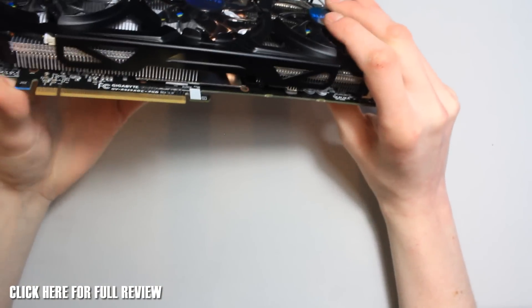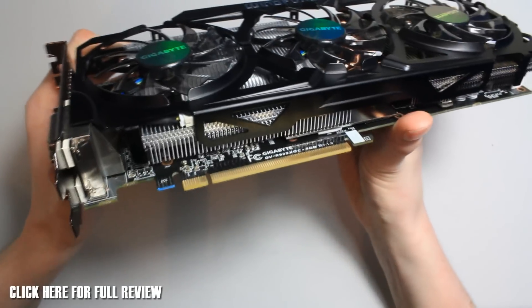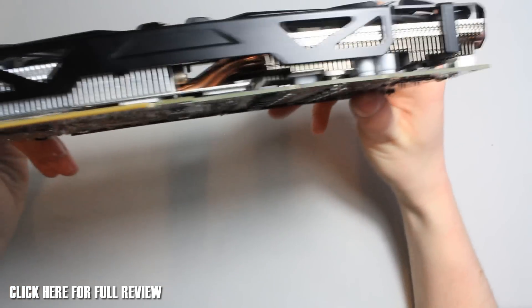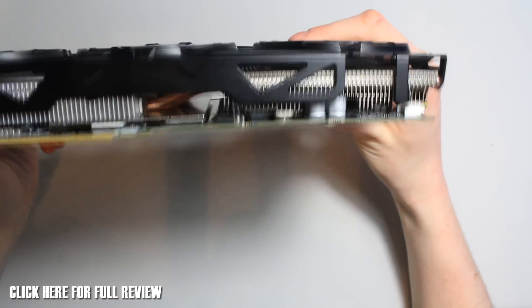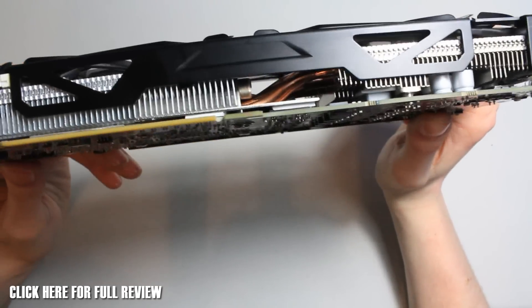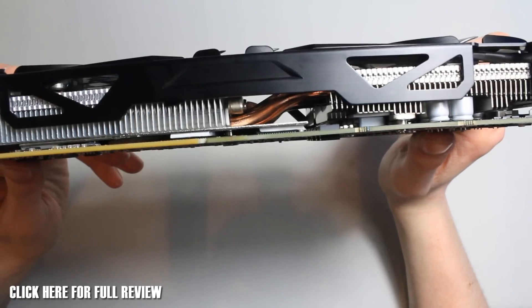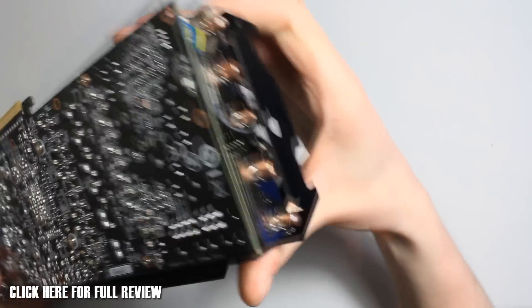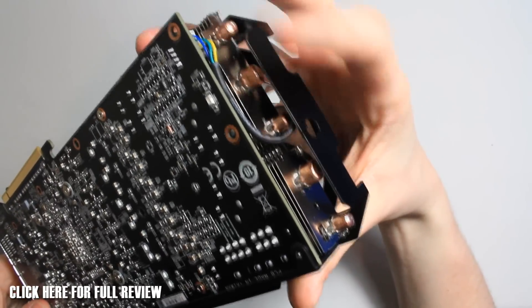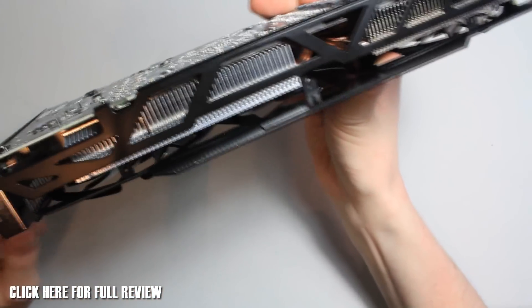On the bottom we've got our PCI-E 16x slot. There are also a few capacitors you can see at the end there as well — this heatsink design does look cool. I'm a big fan of open card designs and things like this. You can see the heat pipes through there — there's two 8mm and four 6mm heat pipes on this card. You can just about see them on the back as well.